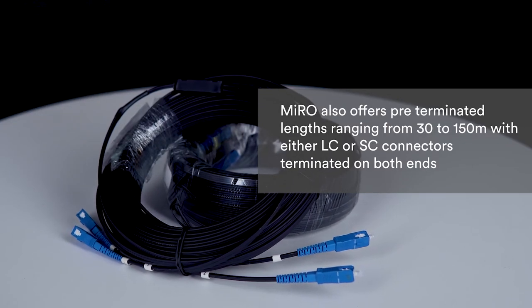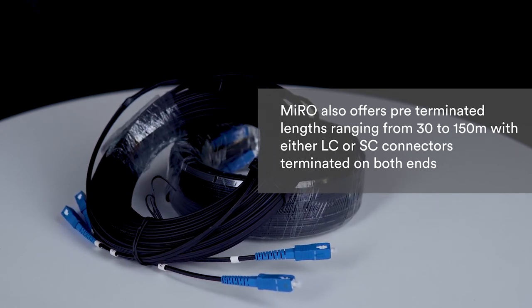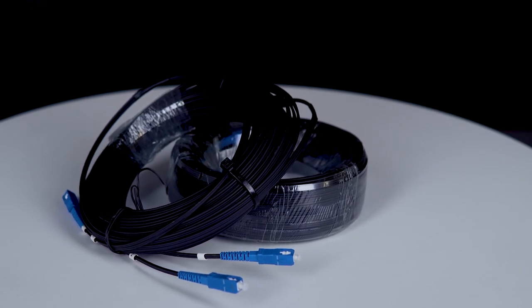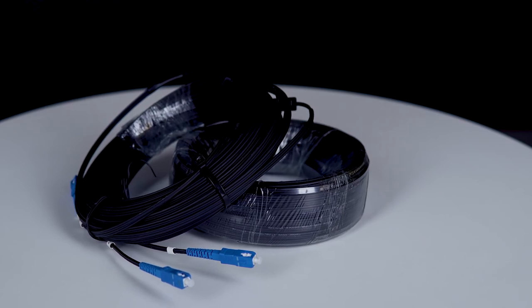Miro also offers pre-terminated lengths ranging from 30 to 150 meters with either LC or SC connectors terminated on both ends. These can be used to connect different floors or buildings, or even to connect homes easily when no splice machine is available.